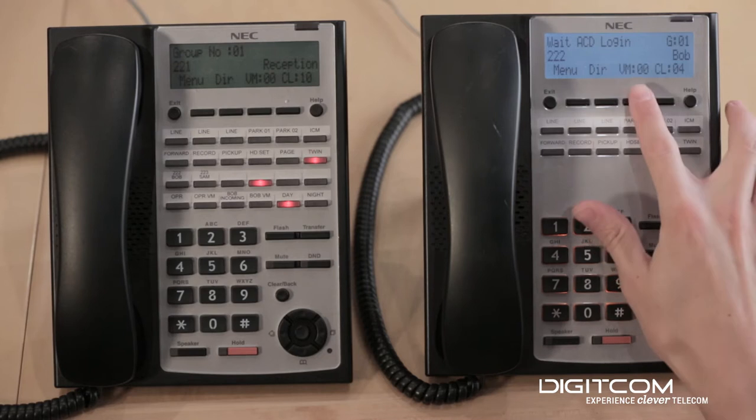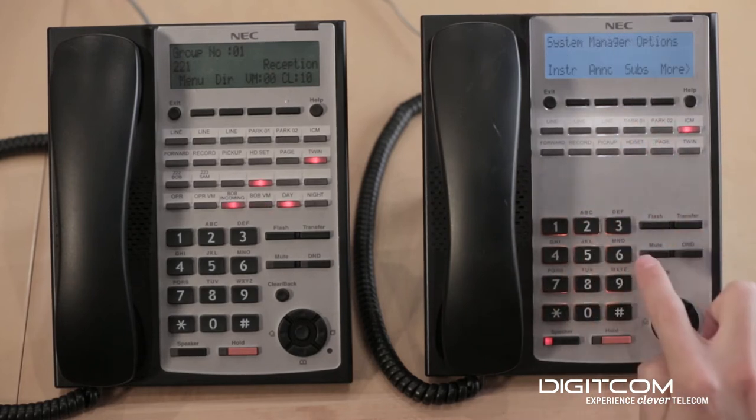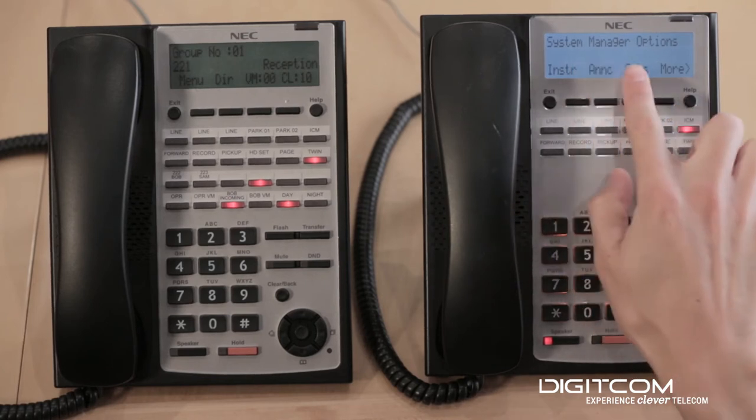First, you're going to press the voicemail button, followed by 72, which brings you into the system manager options.